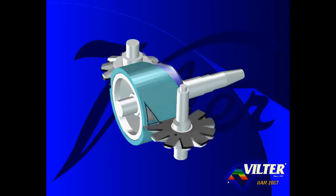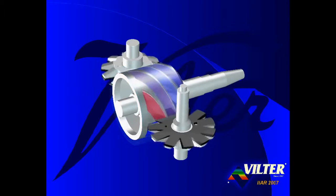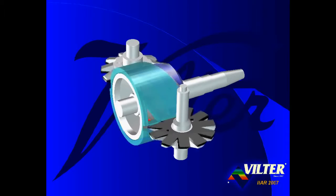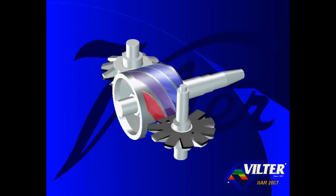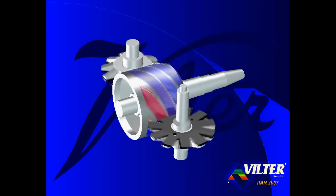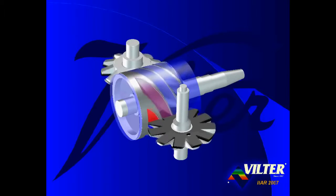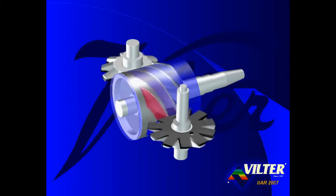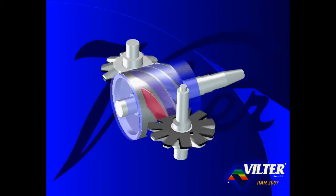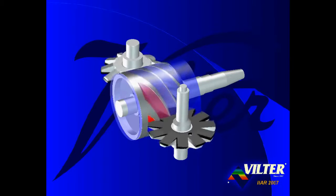A casing wrapped around the main rotor encloses and traps the gas in the flutes. Here we show a fixed port casing with a fixed triangular shaped discharge port. High pressure compressed gas is discharged from the casing's triangular ports out the side of the compressor. The blue cloud at the right end of the main rotor represents the low pressure suction gas. The vent holes drilled through the main rotor allow the same low pressure condition to exist in the cavity at the left end of the main rotor.